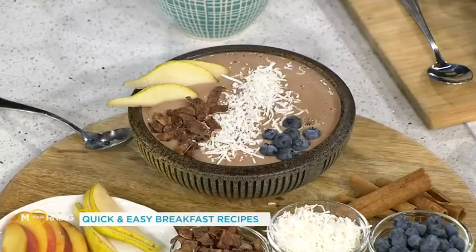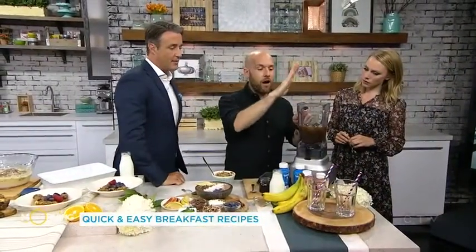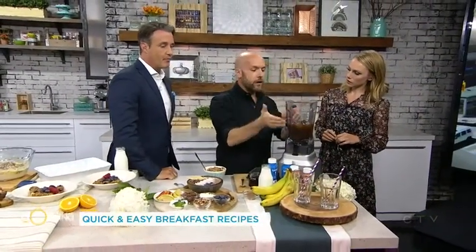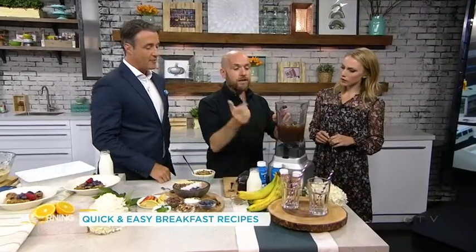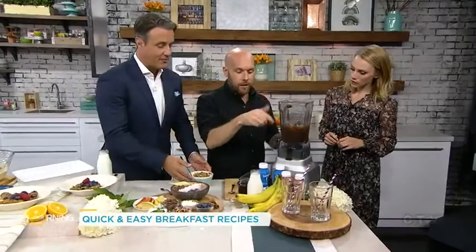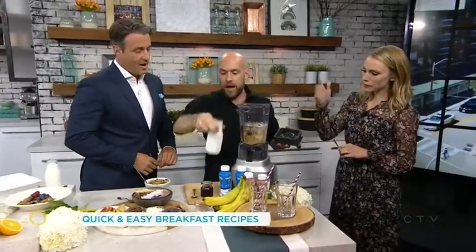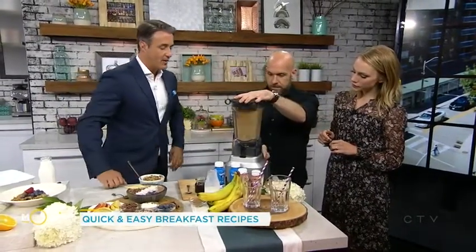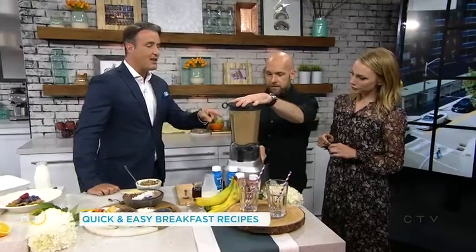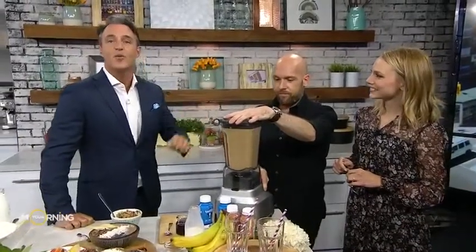I wanted to save you guys a few bucks, because you can spend up to five or six dollars on a frozen coffee at your local coffee shop. So here we have just some coffee, some ice, a little bit of honey, and then we're going to use the skim milk Fairlife — blend it all up and you're good to go. You can check all these recipes out on our website yourmorning.ca.